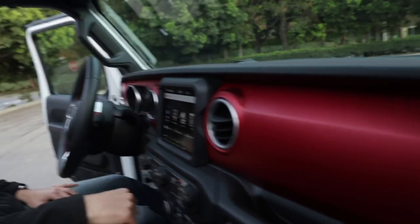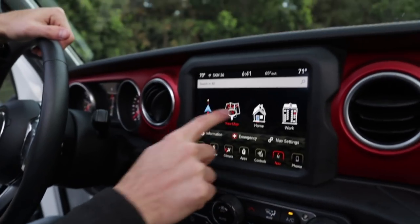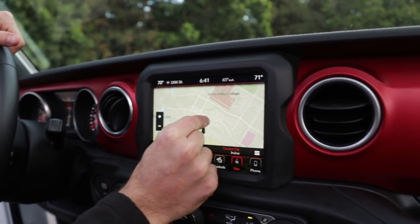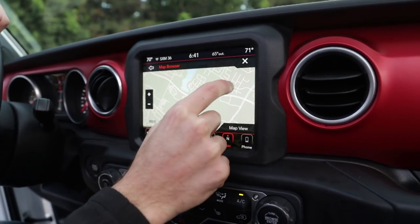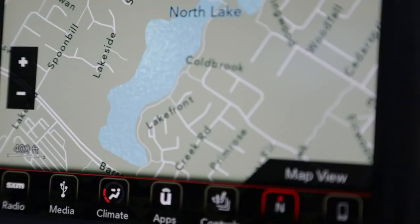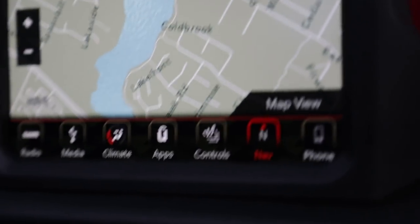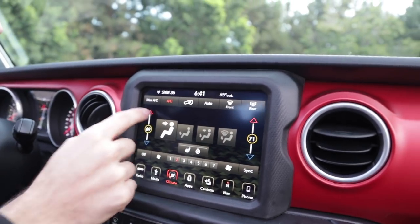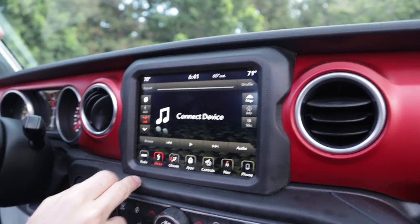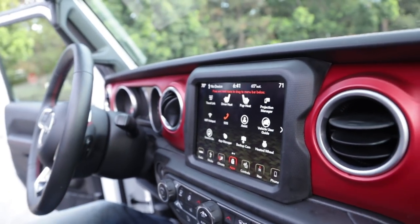Check out this new infotainment system. This is actually something — this is so car-review-y, but at the same time it's not. I'm geeking out over this. That is a really cool infotainment system. The water is moving. What? That is so funny — so not necessary, but it's cool. I really like their Uconnect system, and obviously it's on other Fiat Chrysler vehicles, but it's super easy to use. They've got apps for everything. I dig this.